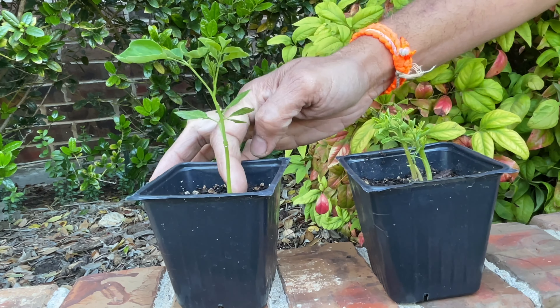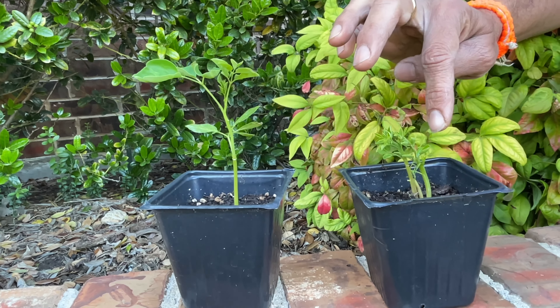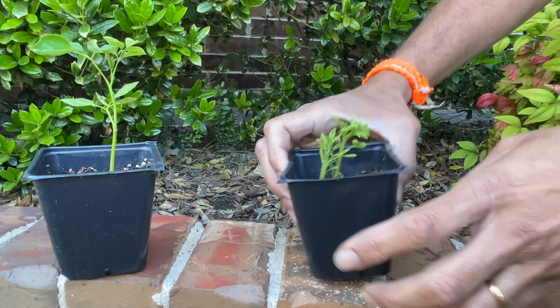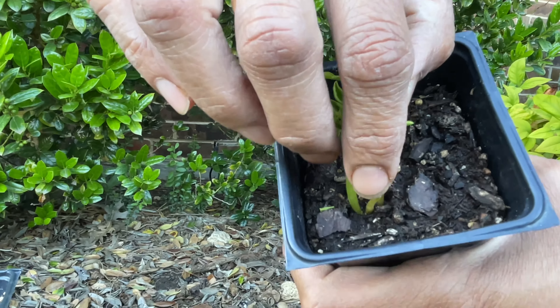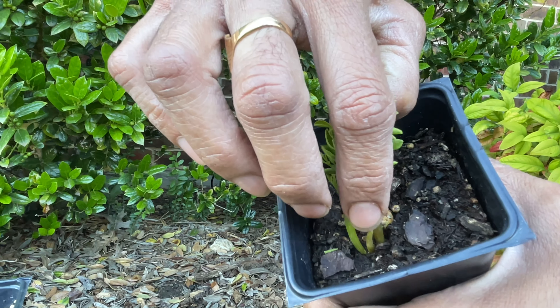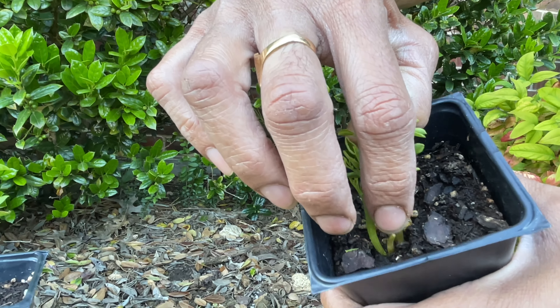If you see there's only one stalk right now. If you want a bushy plant from the beginning, after one week of growth — once it grows to about this level — you cut off the head. This is exactly what I did to this plant. If you see, this is the main shoot that came up when it sprouted.